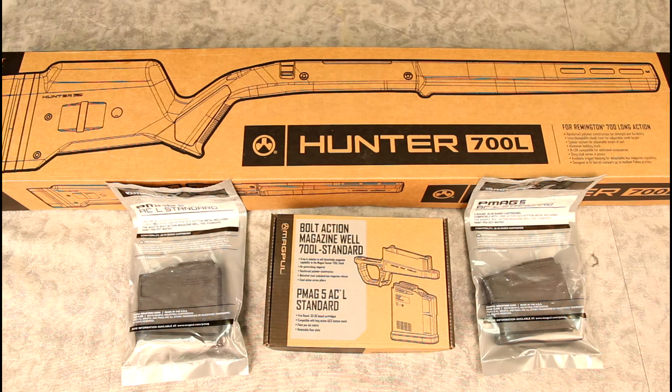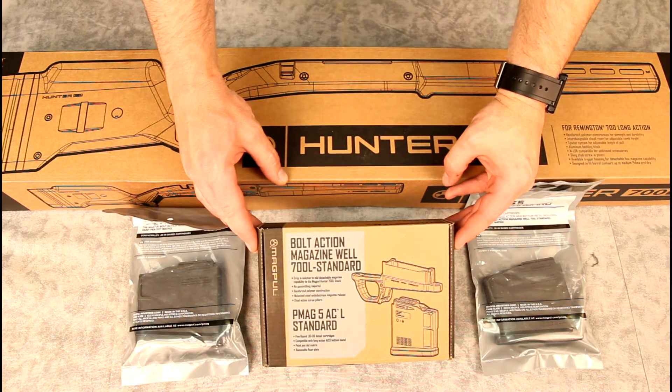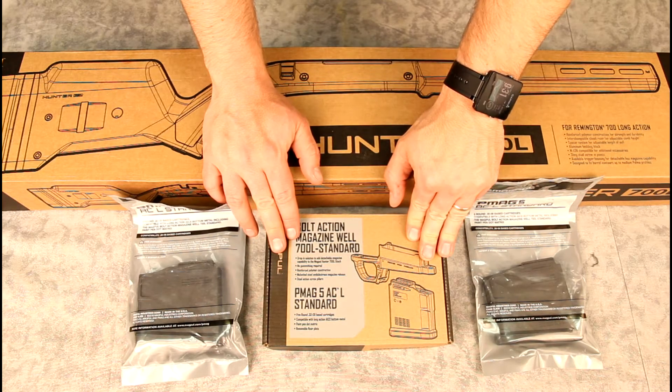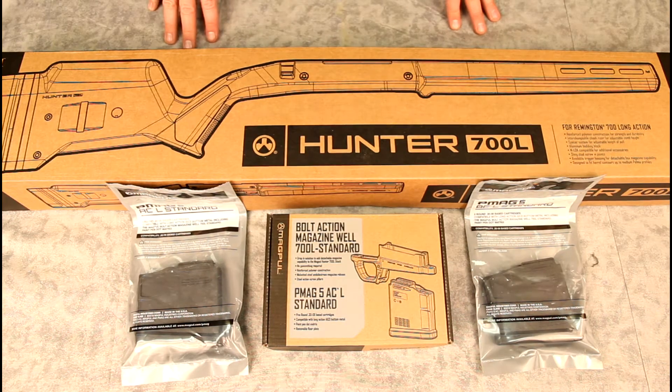He wants a little more modern style stock with a straighter grip — something that feels a little more like his AR. We're also going to add detachable magazines to the system, so when he's hunting, he's got a couple of reloads available quickly, instead of the current setup where he has to top-load everything.